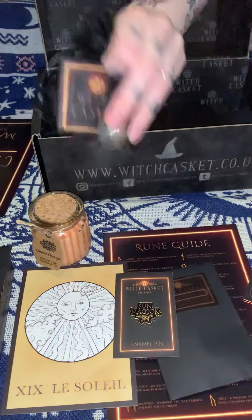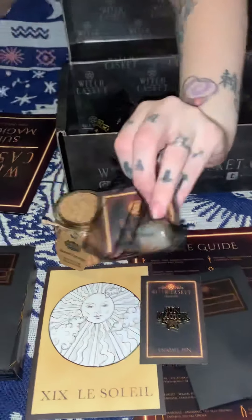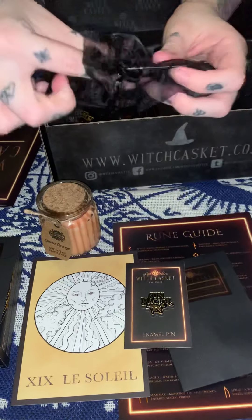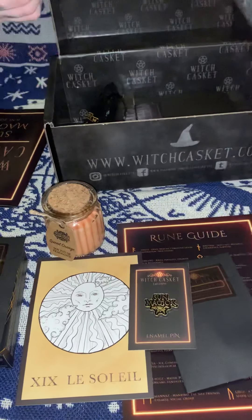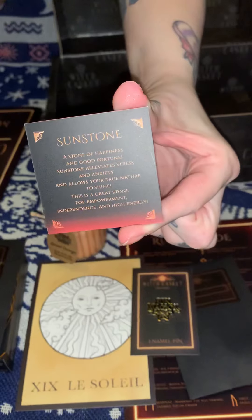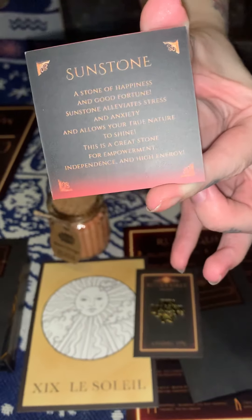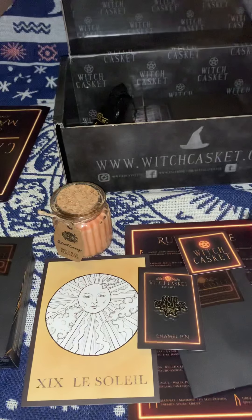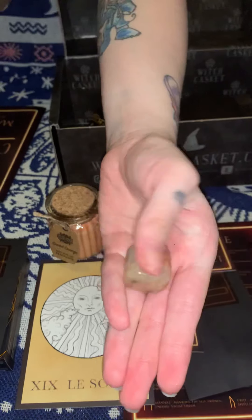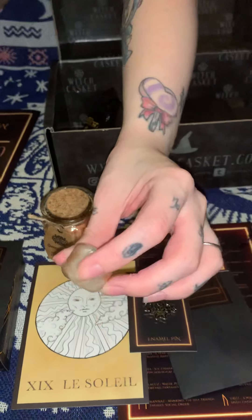Next we have a stone — this is a sun stone. As always, Witch's Casket does provide a little description of what the stone can be used for. If you want to pause the video and have a look, this is what that stone is for. It's a good chunk — this is what it looks like.